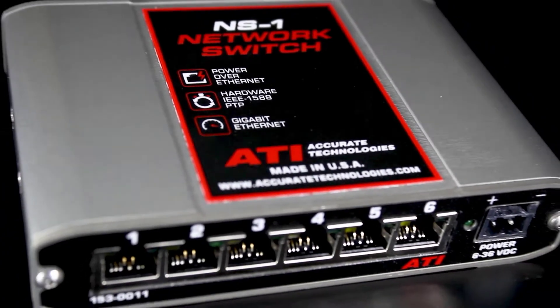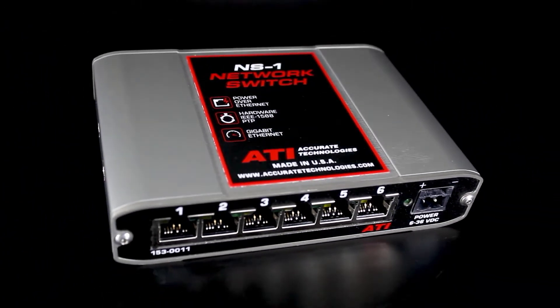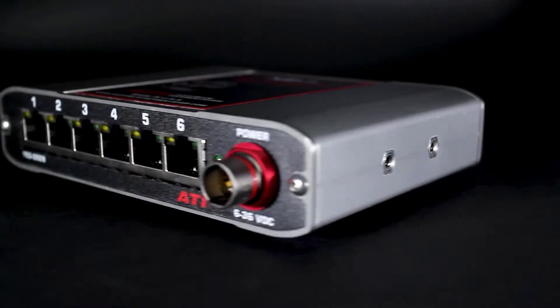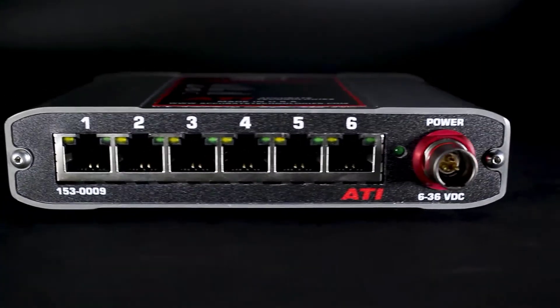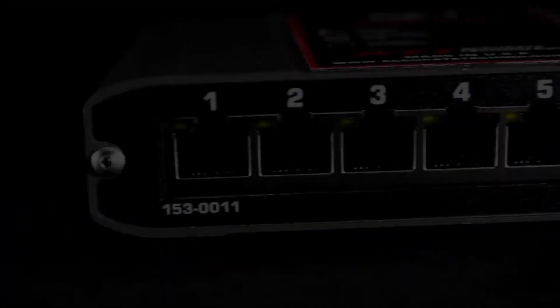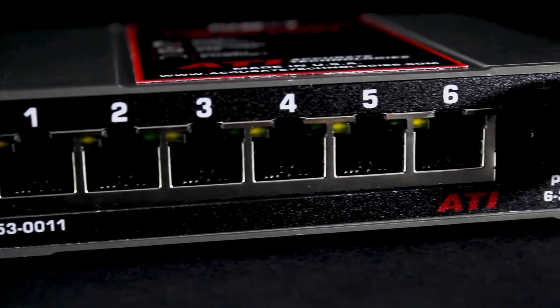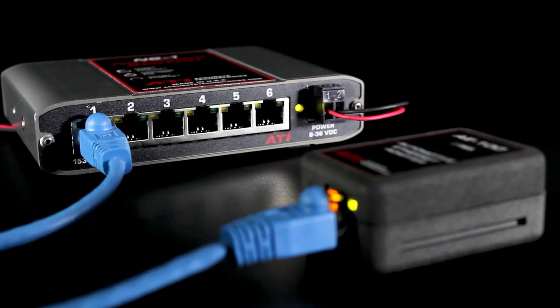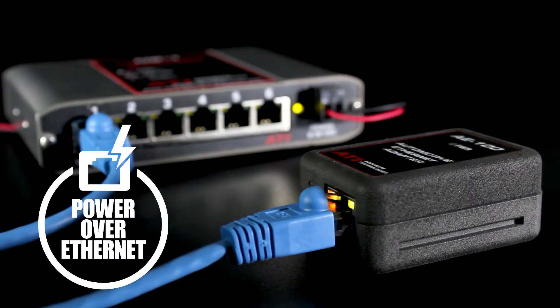The NS1 network switch is a six-port gigabit Ethernet switch designed to meet the needs of using Ethernet devices in development vehicles and industrial applications. It provides a unique combination of features not found in most commercial and industrial Ethernet switches. It contains six gigabit Ethernet ports supporting 10, 100, and 1,000 megabits per second, and is compatible with standard Ethernet devices such as ATI's AE100 automotive Ethernet adapter.